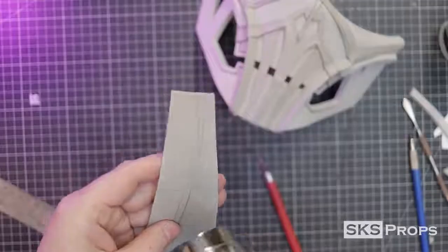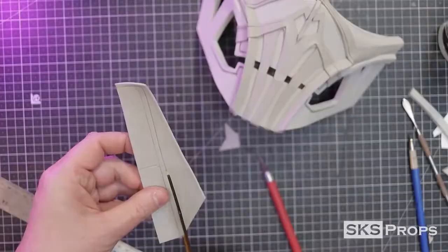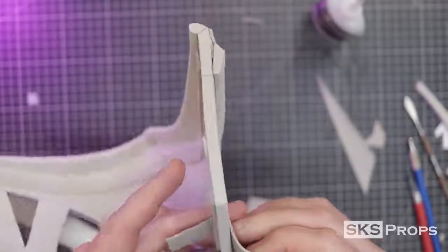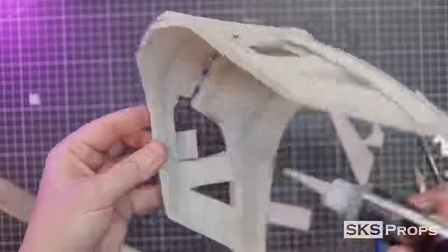Part I can now be transferred, scored, heated, and cut out of some 2mm foam. These small strips can be glued in place on either side, right in front of the front support.